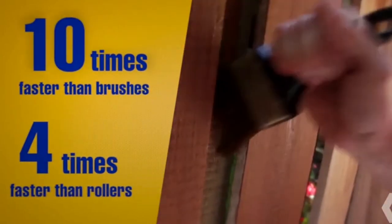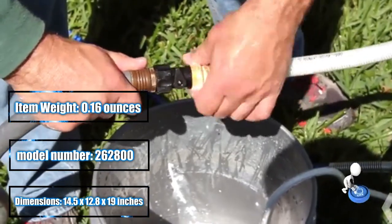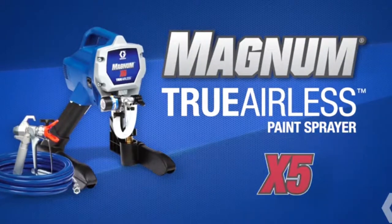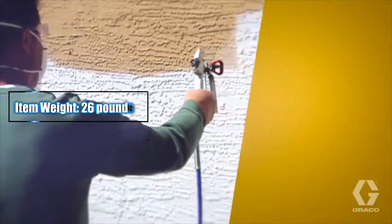The Graco Magnum X5 paints up to ten times faster than brushes and four times faster than rollers. Compact and incredibly durable, the Magnum X5 is easy to operate, and with the included Power Flush cleaning adapter, it is just as easy to clean. Performance, durability, and quality from Graco Magnum X5 — for the serious do-it-yourself homeowner or handyman.